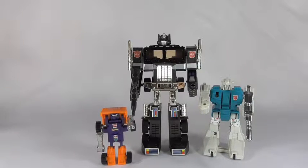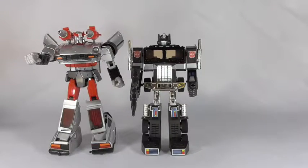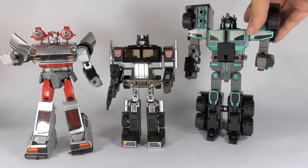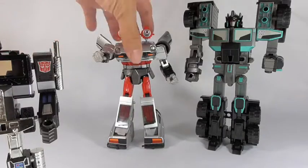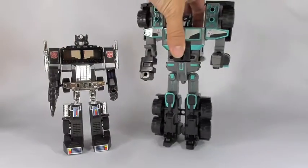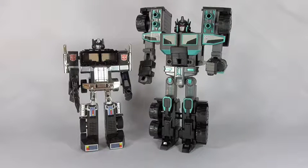Let me get a Masterpiece figure in here — this is Masterpiece Bluestreak, or Silver Streak, or just Streak in Japan. Of course it's not Masterpiece scale obviously. Here they are with the black Scourge — G2 mode Optimus Prime — and he's a lot bigger than both of these figures. It kind of scales well with the Masterpiece figure, actually. Here are the G1 Prime mode and G2 Prime mode, both repainted as black convoys. If you like black convoys or black-repainted Optimus Primes in general, I would suggest getting this figure.